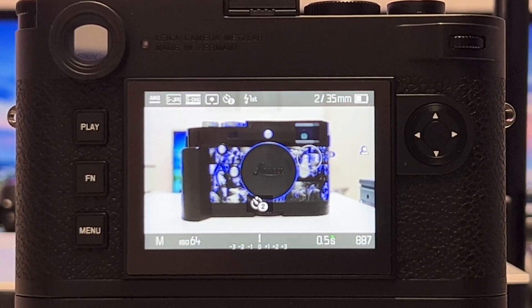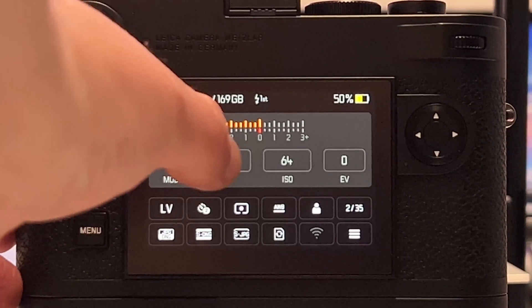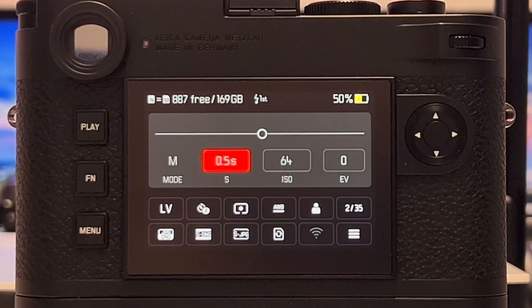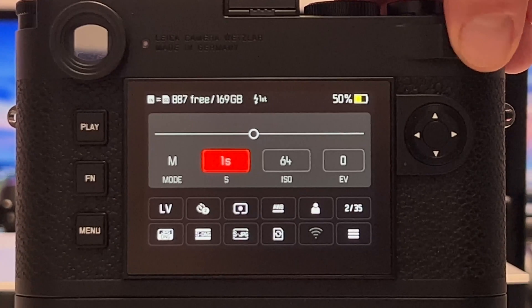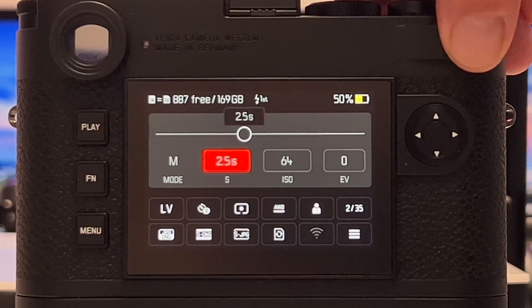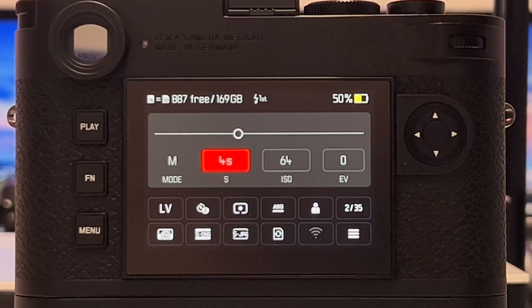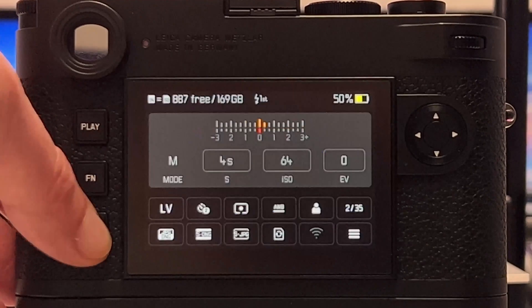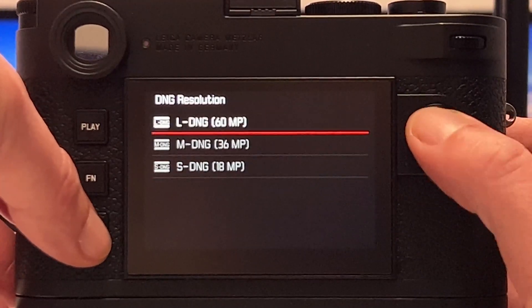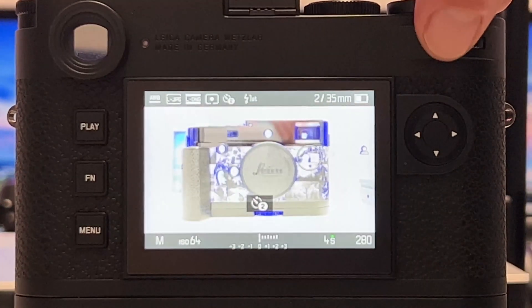Now let's go in the other direction and overexpose the image. I'll go into the status screen and increase exposure time by three full stops — from half a second to one second, two seconds, then four seconds. Let's check where we are and confirm we're at native 60 megapixel resolution, then take that shot.